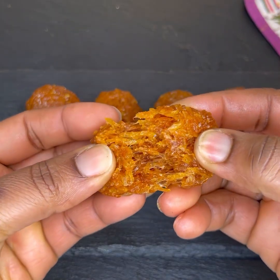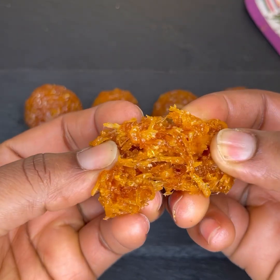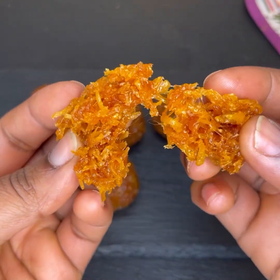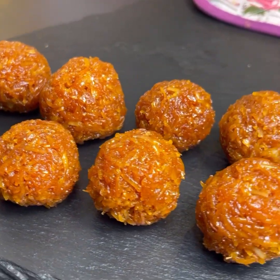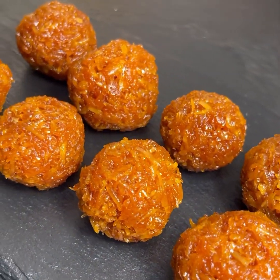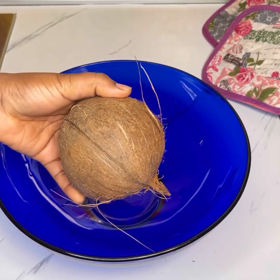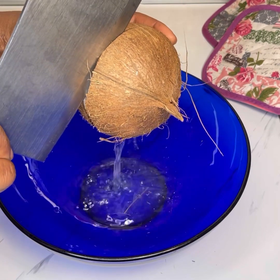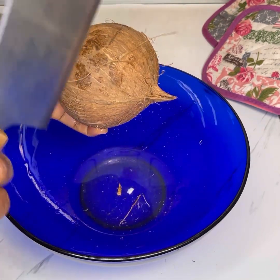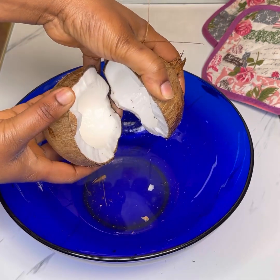Hello, beautiful and wonderful people! Welcome back to Jinaamon's channel. If you are new here, it's so great to have you — please don't forget to follow my page and subscribe to my channel. In today's recipe, I'll share with you how to make chewy coconut candy that's so delicious. If you're a coconut lover, you're definitely going to love this recipe. Give it a try and let me know in the comment section. I'm using 500 grams of fresh coconut.